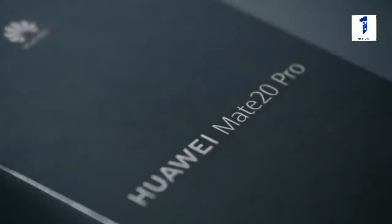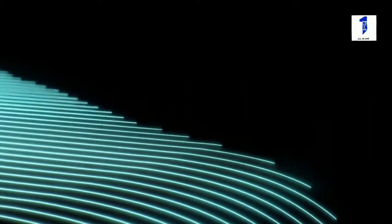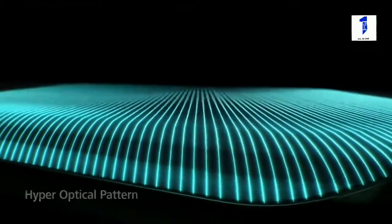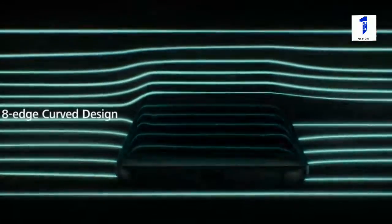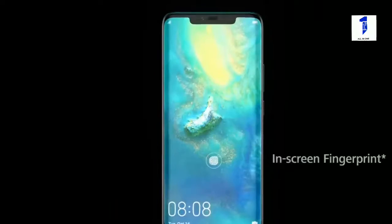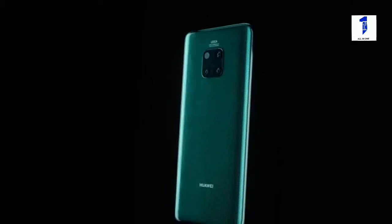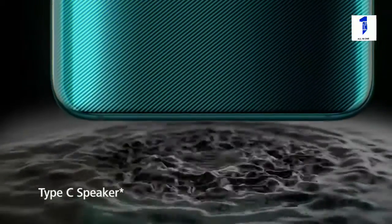Huawei Mate 20 Pro promises a vastly more powerful and intuitive experience than any Mate before it. Hyper-optical patterns and an 8-edge curved design combine fluid aesthetics and powerful, pragmatic functionality. A biometric in-screen fingerprint scanner allows you to unlock with just a single tap. Speakers are cleverly hidden within the USB Type-C port.